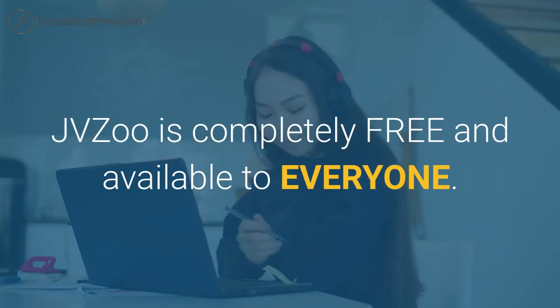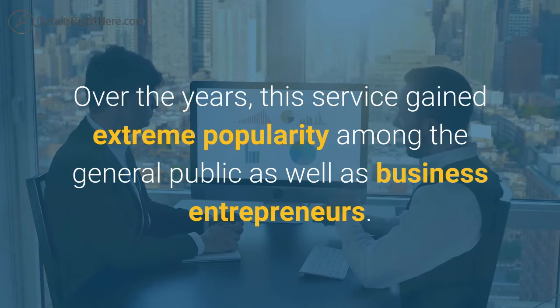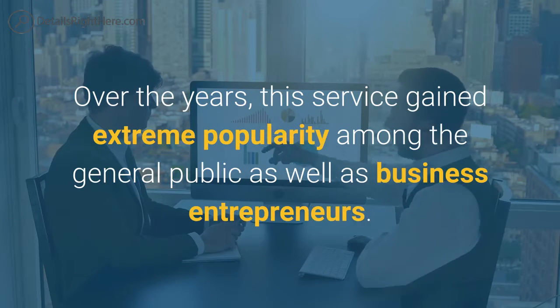JVZoo is completely free and available to everyone. Over the years, this service gained extreme popularity among the general public as well as business entrepreneurs.